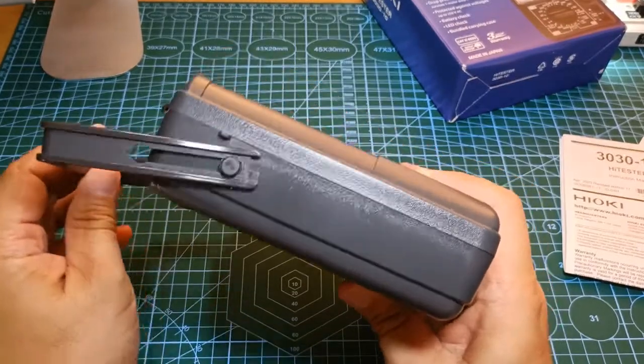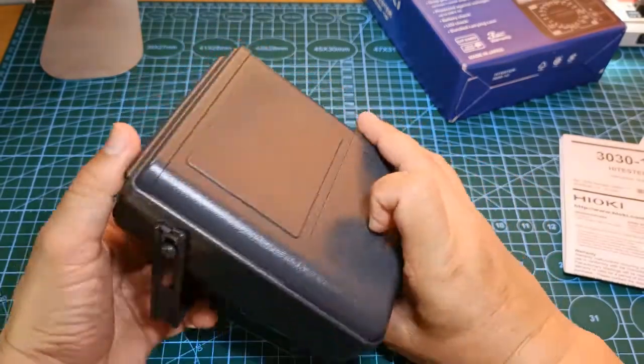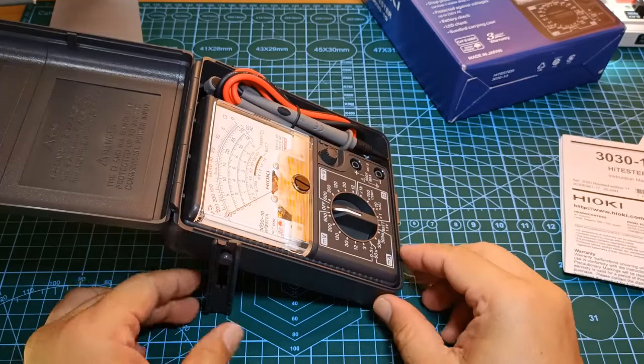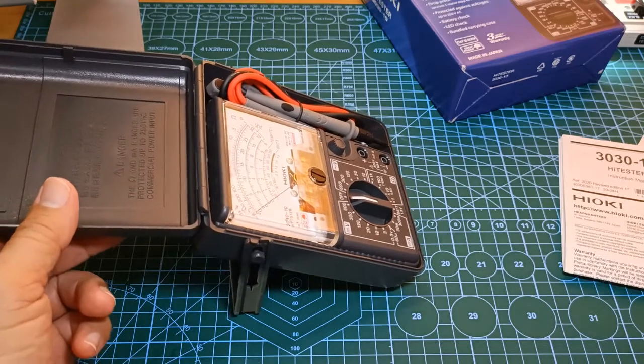Its handle also doubles as a tilt stand. Be aware though that the tilt stand wobbles a little bit, but it does the job.